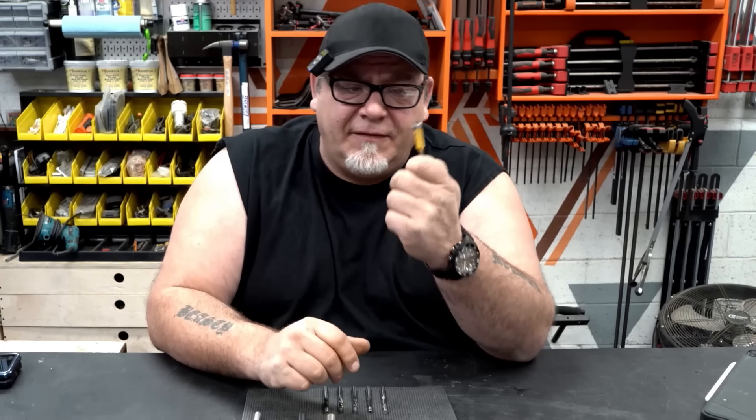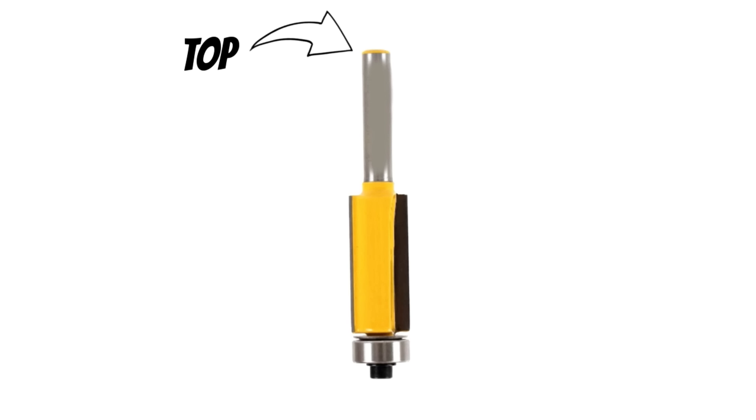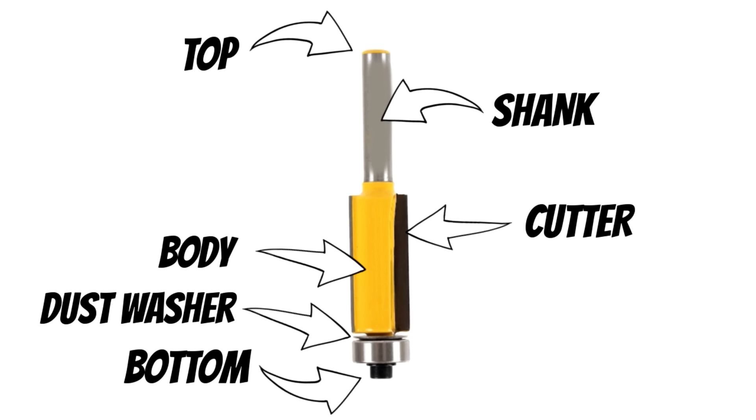This is a basic flush trim bit, and I'm holding it upside down. Starting from the top down, you have the shank. The shank is attached to the body, and the body has the cutters — that's the business end of the router bit. Now below the cutters you're going to find the dust washer, or dust hood as it's sometimes called, and below that you'll find the pilot or pilot bearing, most often referred to as the guide bearing.